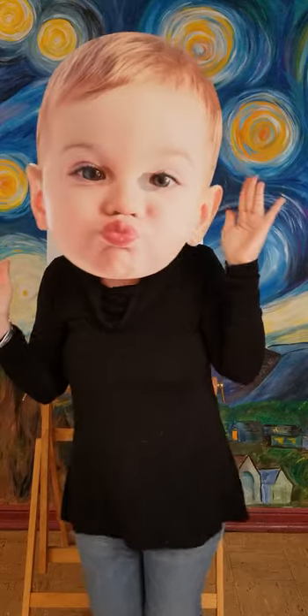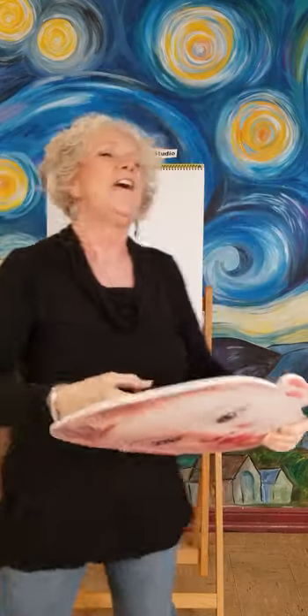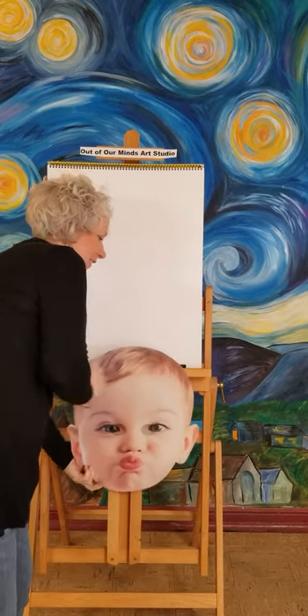Today I am wearing this silly outfit for a reason because we are going to draw a face. It's going to be a different art lesson than we've ever done before. So grab your pencils and piece of paper. Today we're going to do something a little different — we are going to use just pencils and paper and you are going to learn how to draw a real face.